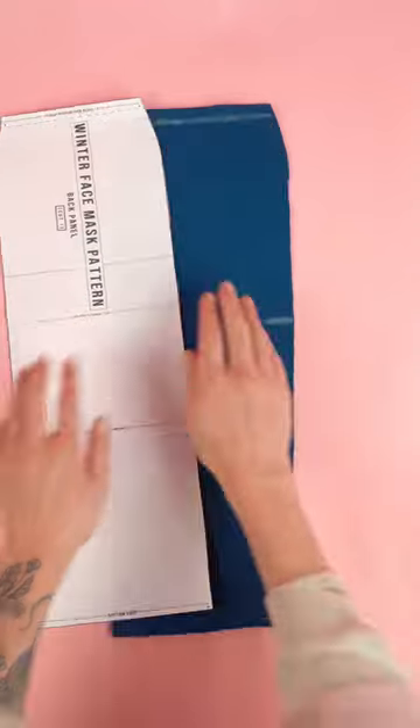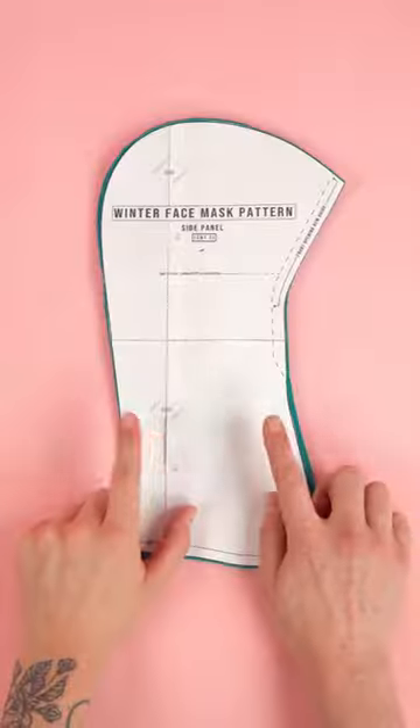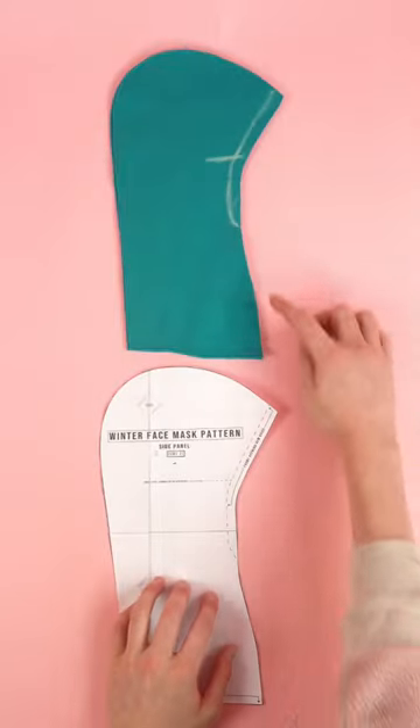Next, grab the back panel and mark out the mask placement guides. Before we move on, we're going to do the same thing for both of the side panels.